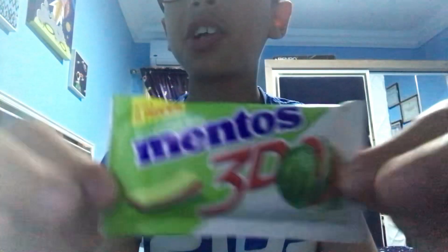Hey guys, last time we did Mentos Pure Fresh. Right now we're gonna eat the three layer watermelon flavor from bubblegum Mentos.